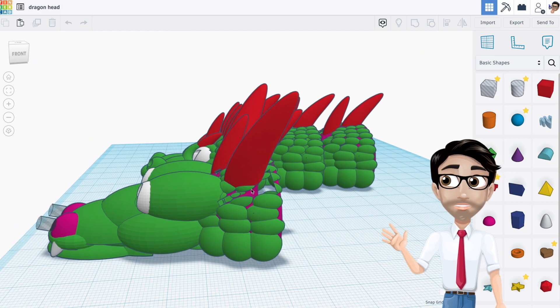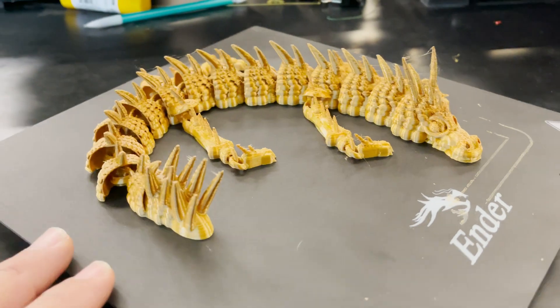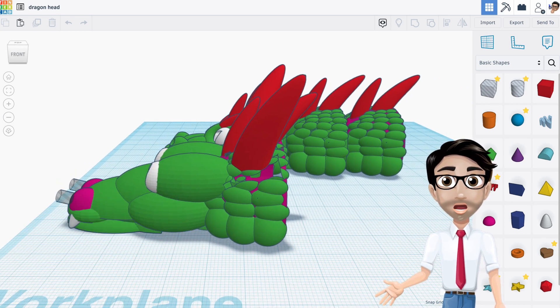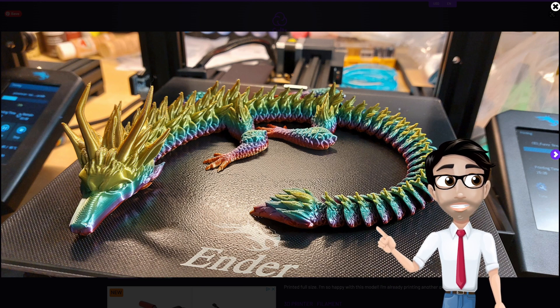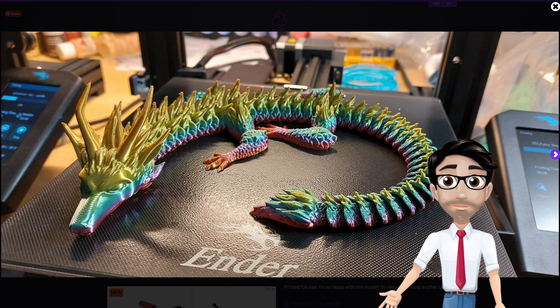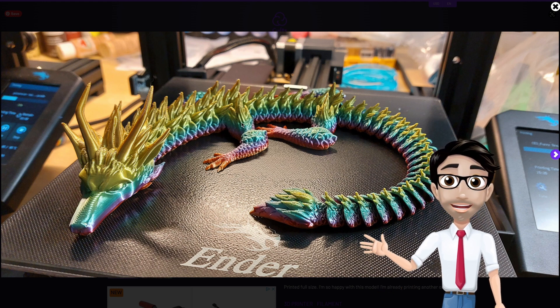Hello and welcome to part four of how to make a print-in-place dragon. Today we're going to be working on the final part: making the legs. Let's take a look at what at least one other person did in their articulated dragon. There's a connection between one body segment and the rest of the leg. I'm going to show you an easy way to have your own print-in-place leg attached to your dragon.